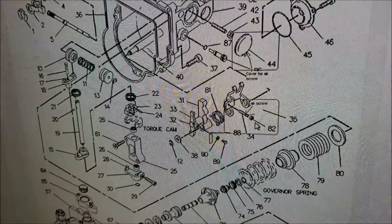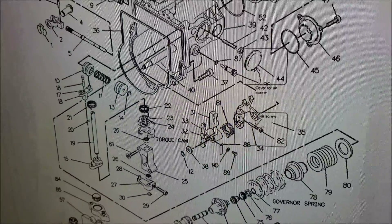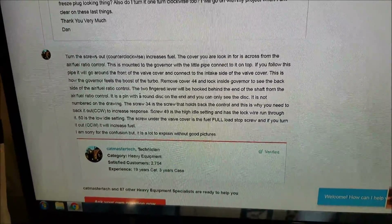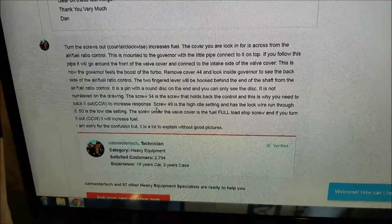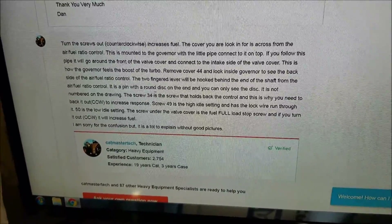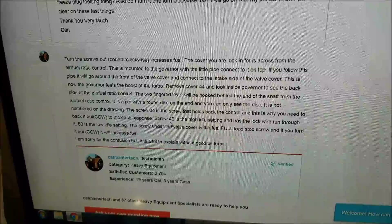This little doodad here that's got a two millimeter allen and an eight millimeter nut on it is the adjustment. What we want to do is go down here — you can read the explanation. There's a really good explanation here by a master tech from Caterpillar. He's talking about all the different parts and screws, how to take the cover off like we just did, and there's a two-fingered lever behind the end of the shaft. It's a pin with a round disc on the end — you can only see the disc. Screw number 34 is a screw that holds back the control, and this is why you need to back it out to increase response.